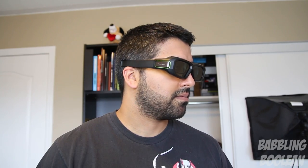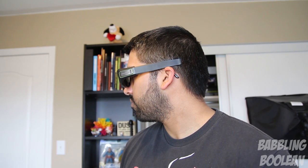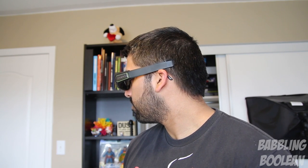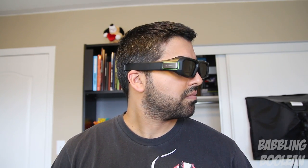The 3D glasses themselves are surprisingly comfortable, especially considering they're currently sitting on top of my prescription glasses. This is important if you plan to play 3D video games for a couple of hours in a single session. They use LightBoost technology, so compared to the first version, they output more light, meaning your picture won't look too dark.